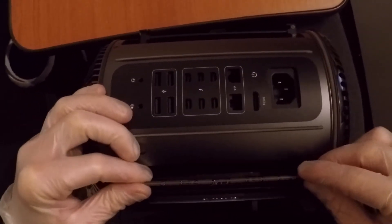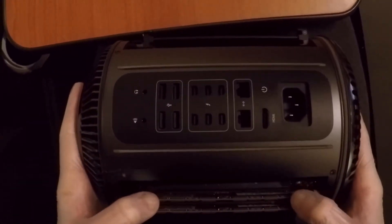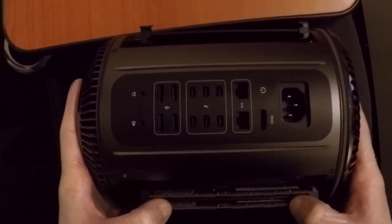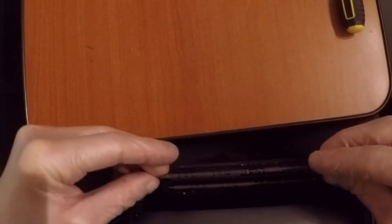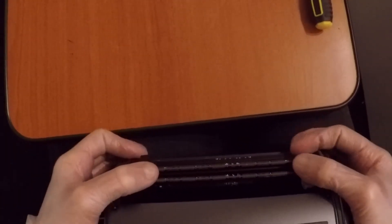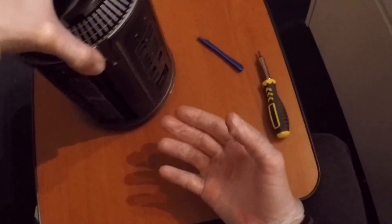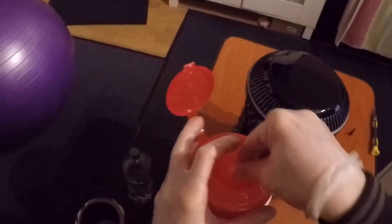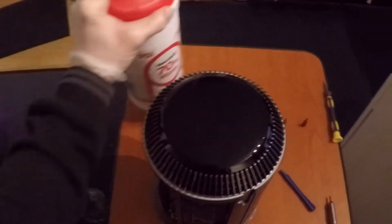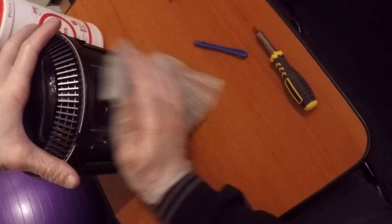To install memory modules, line up the module with the socket orientation, place both modules on one side first, then press down on both ends until it clicks. Repeat on the other side — one side of the memory module has fewer pins, just as the socket does, so align it correctly. Press down on both sides and click it into place. Your Mac Pro is now ready: 64 GB of memory running at 1866 MHz and a 12-core CPU.